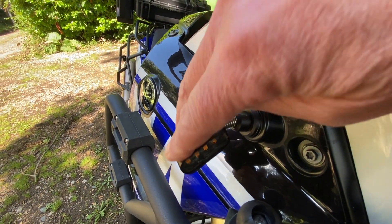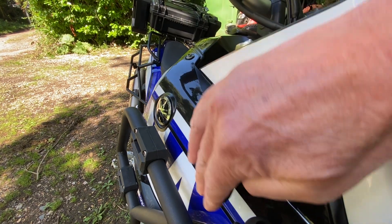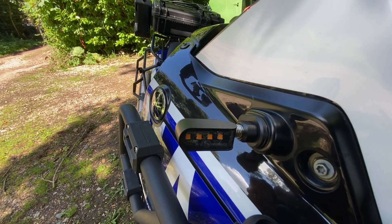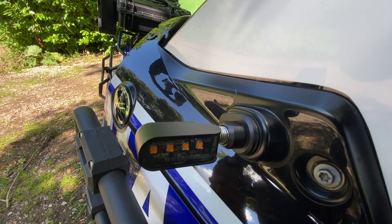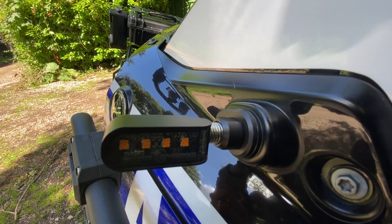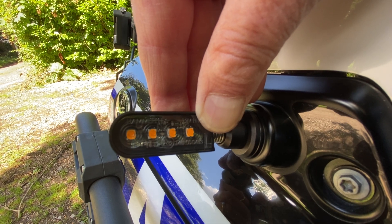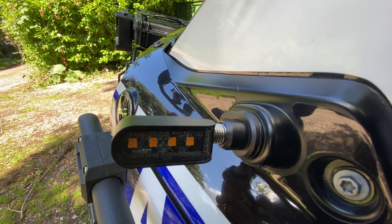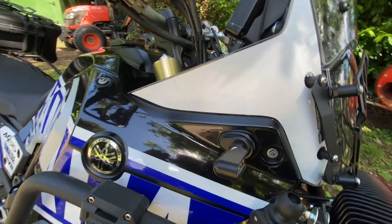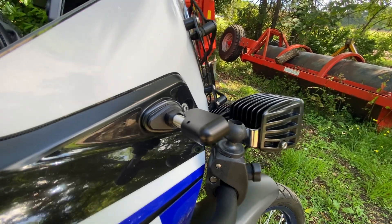Let me just get up close with this one here and you can see exactly how these flex — they'll flex right back on themselves, and then as soon as you drop and let them go, they flick straight back into place. One thing you'll notice — the shrouding around these is extremely thick, much thicker than I was expecting. I'd say that's probably about two and a half millimeters. I was thinking these would be about half a mil, but no — they've really gone to work, they've over-engineered these things.